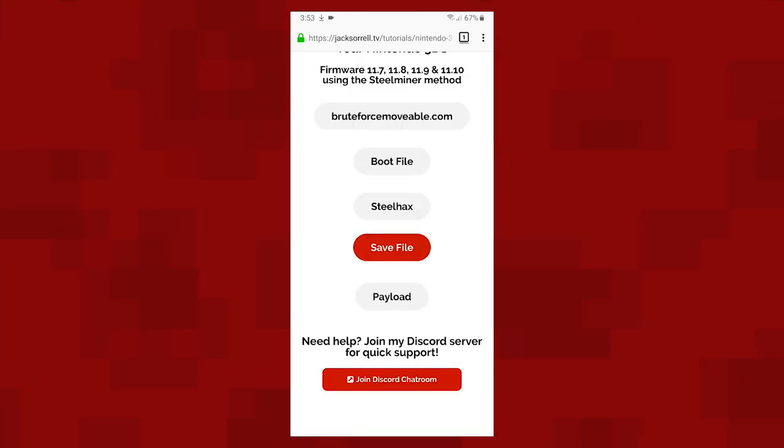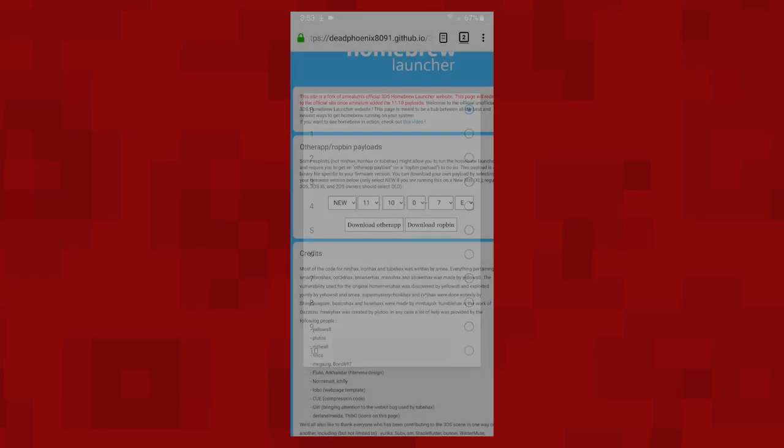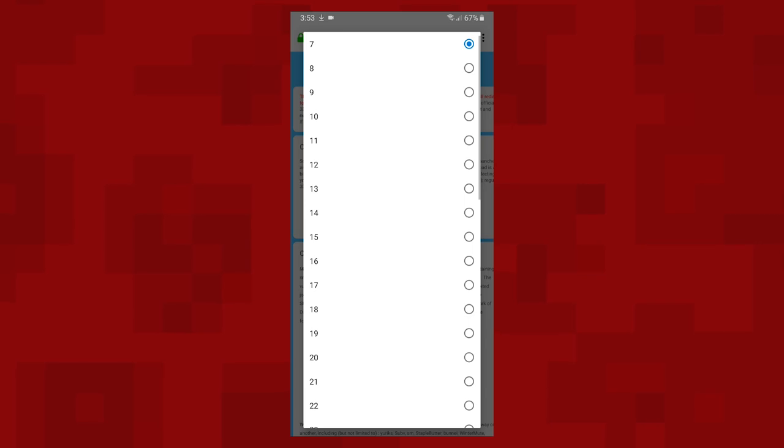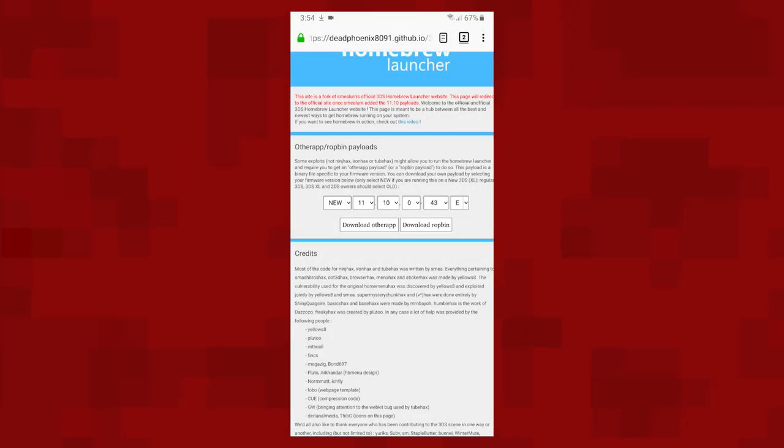And finally, hit the payload button and you'll see this page. You may want to zoom in here. Enter your 3DS model — if it's old or new. Then enter your entire firmware version which you wrote down earlier. If you're not sure if your 3DS or 2DS is old or new, then look for the C stick. If your console has a C stick, then your 2DS or 3DS is new. If you don't have a C stick, your console is old. Once you've done that, tap 'download other app' and the file will download to your phone.